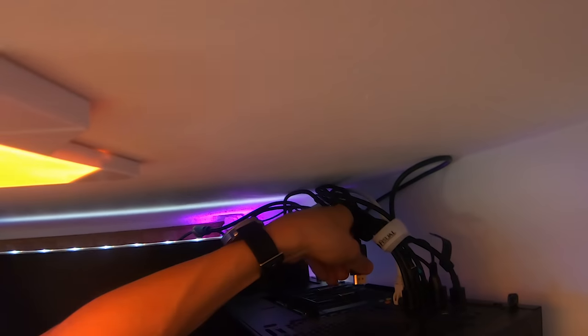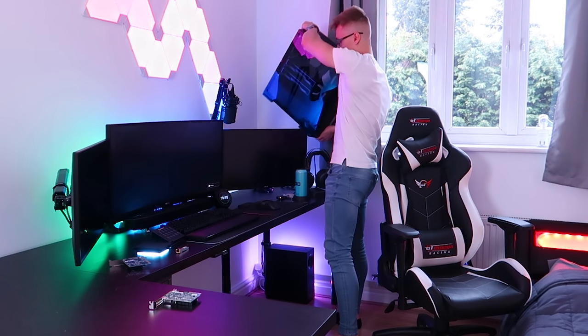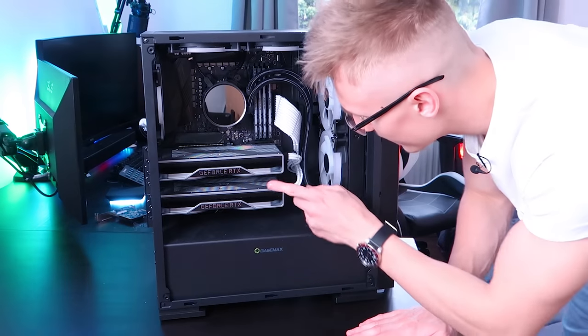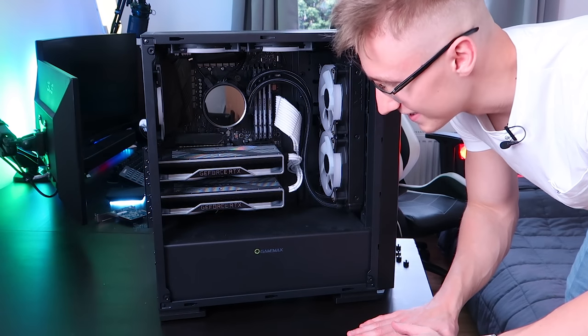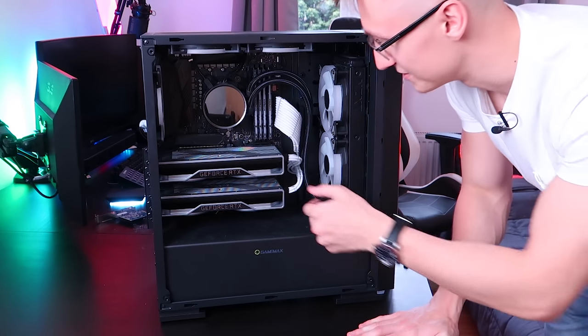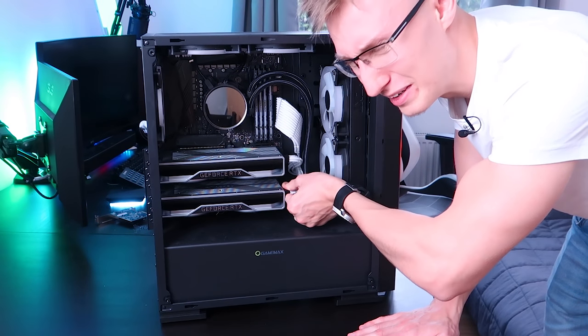We've shut the PC down, let's open it up. I think I'm going to have to take out one of the RTX cards because I don't know if I'll be able to fit the 10 gig networking card with two RTX 2060s in the PC. We're going to get rid of the bottom RTX card — it's not really being used and you can't put these cards in SLI anyway. Goodbye, RTX 2060. We're keeping the top one, of course, as we do need a graphics card.